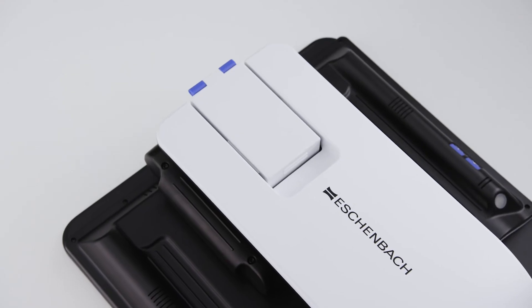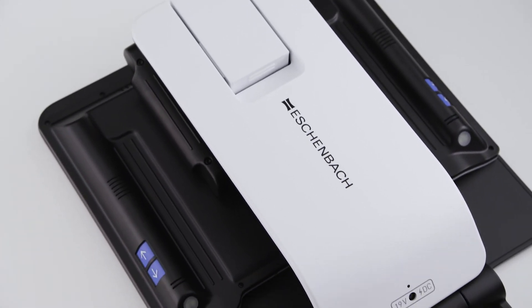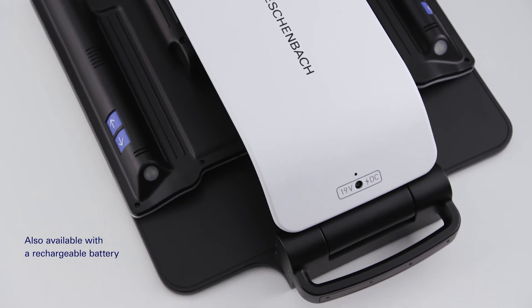The Vario Digital FHD Advanced is also available with an optional rechargeable battery so that it can also be used without being connected to an electrical outlet.